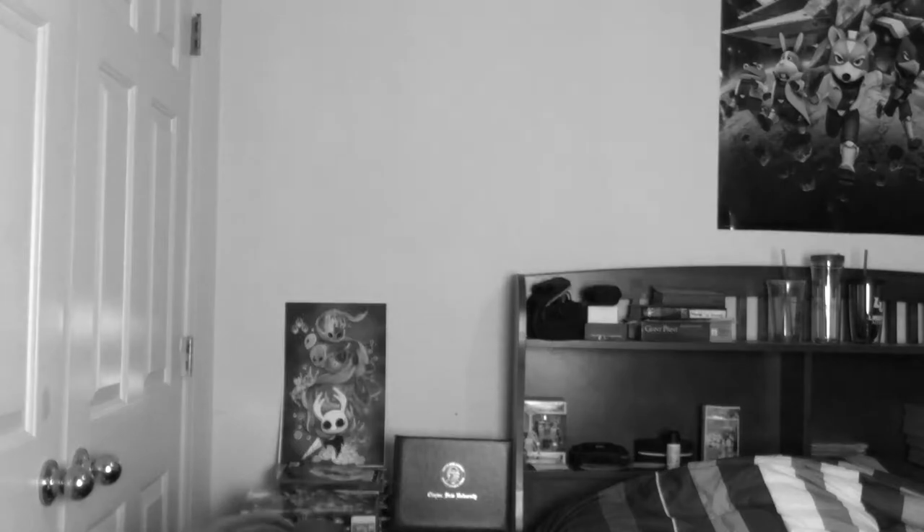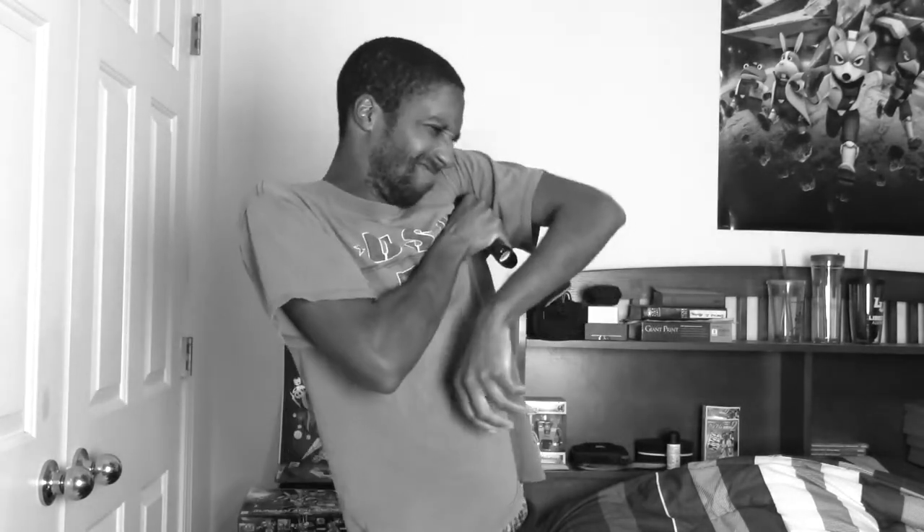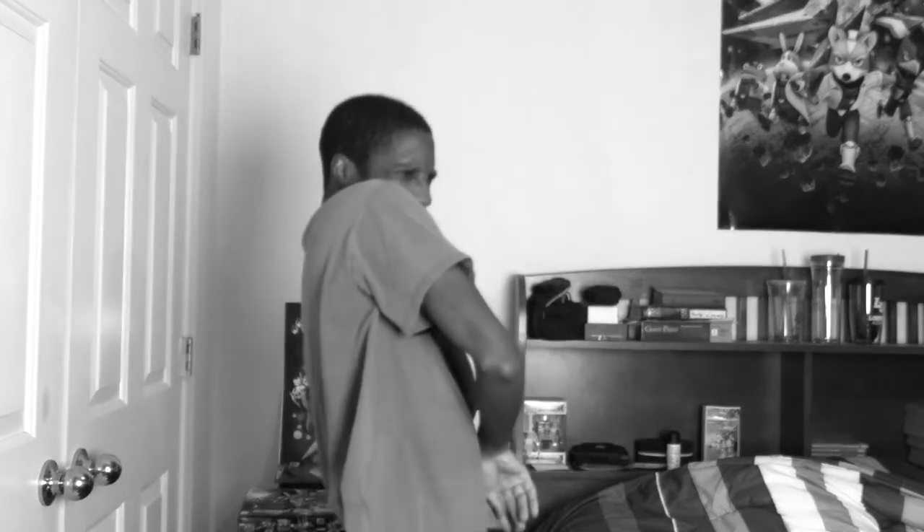Why hello there, Ultra D-Man. It looks like you're struggling again. Hmm... Well, it looks like you're struggling to put on the deodorant. Are you struggling to put on that deodorant, Ultra D-Man? Well, no worries, Ultra D-Man, because I'm here to help you out. Putting on deodorant is actually pretty simple, believe it or not. All you have to do is follow these simple steps.